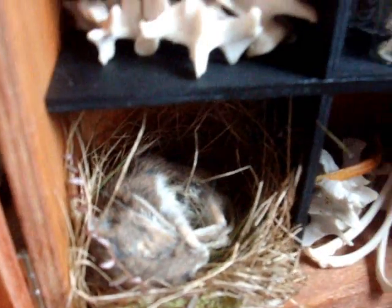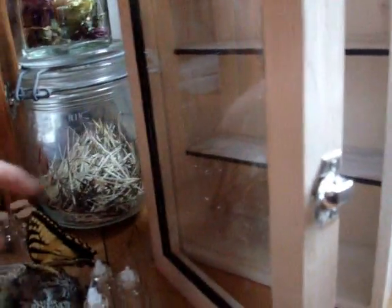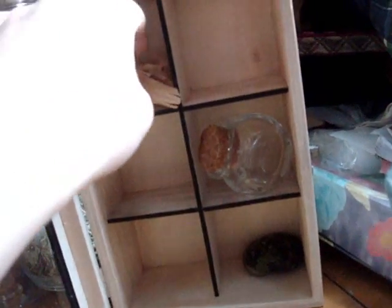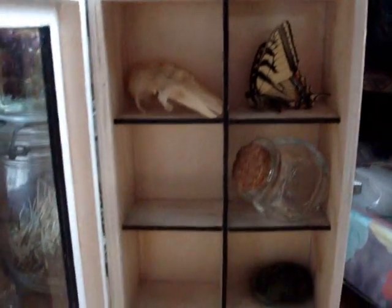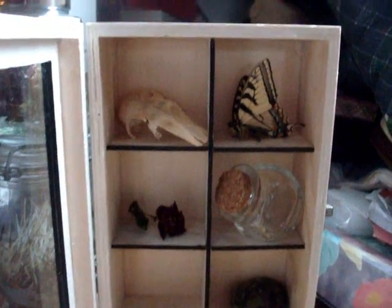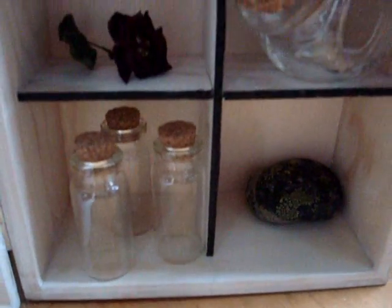You can put taxidermy specimens in there, or you can just keep bones, plants, whatever you want to stick in there. Just put a little bit in this one as an example. You can put it on the side of the bottle in there. And that just shows how easy it is to make a nice little curio collection. That looks pretty neat as it is there.